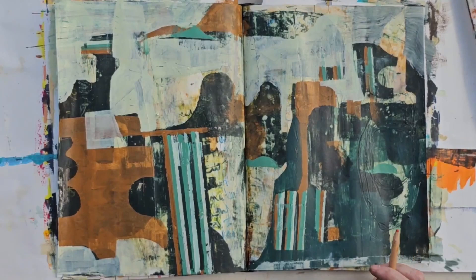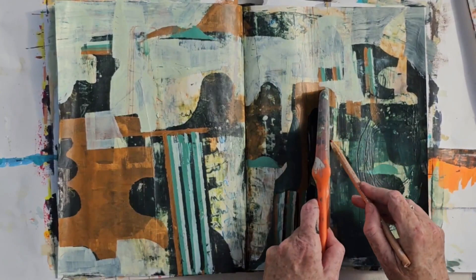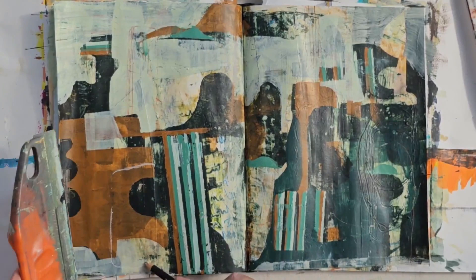Now I'm bringing in some line just to connect shapes and bring in a different type of mark that I haven't already got — using a dark pencil, having used a light pencil previously.